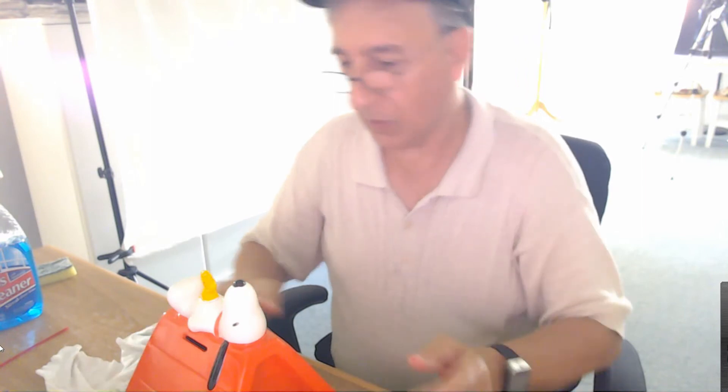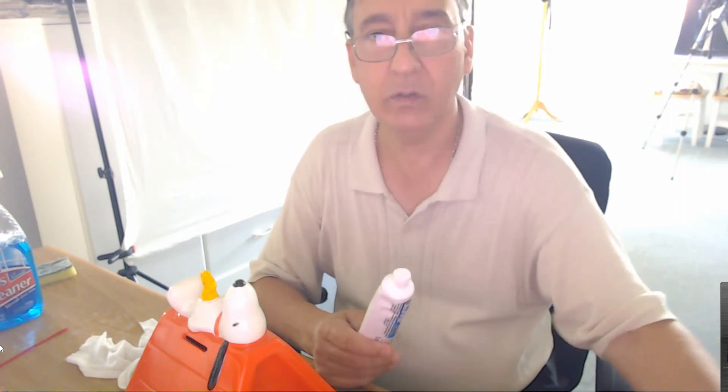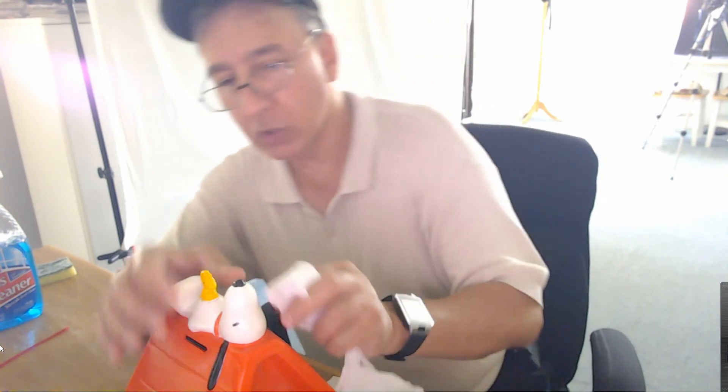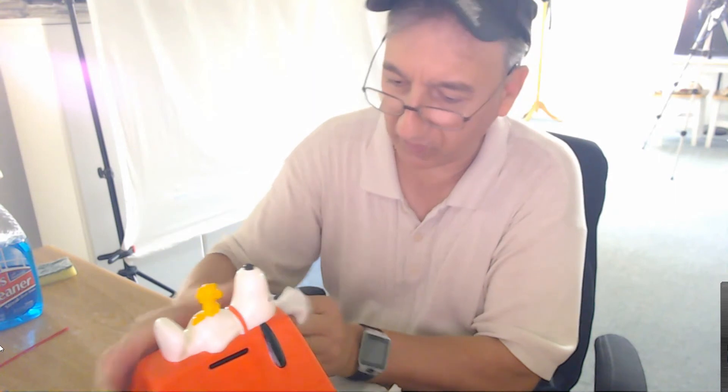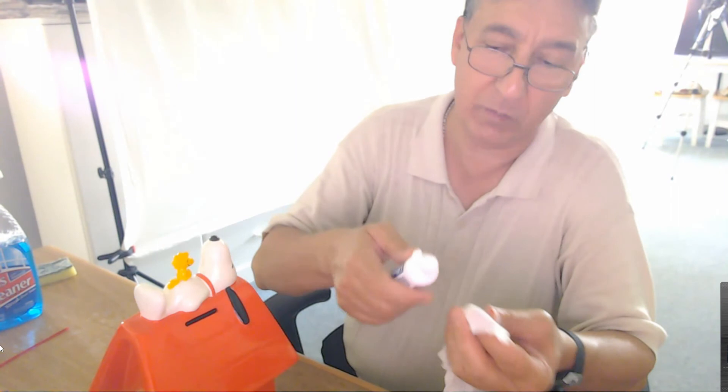Another thing I want to share: if you go to the dollar store, get yourself some toothpaste — I also got mine at Walmart, it's Ultra Bright. It's a very light abrasive. Of course you use it on your teeth, but it has a lot of good purposes. I use it to clean plastics — if there's things that are stained or whatever on a plastic, I will use this. You basically get a clean cloth and use it like this.